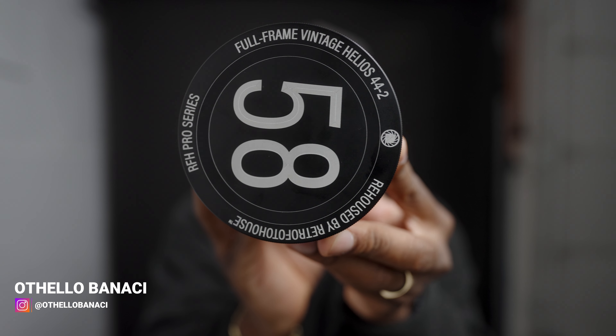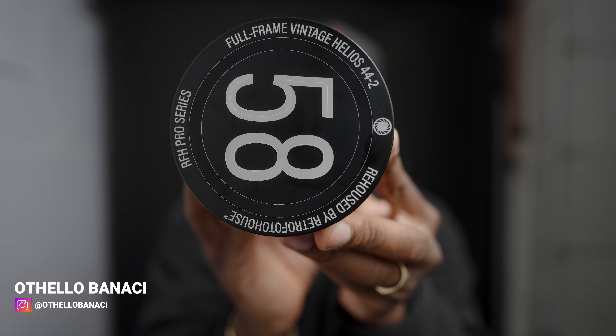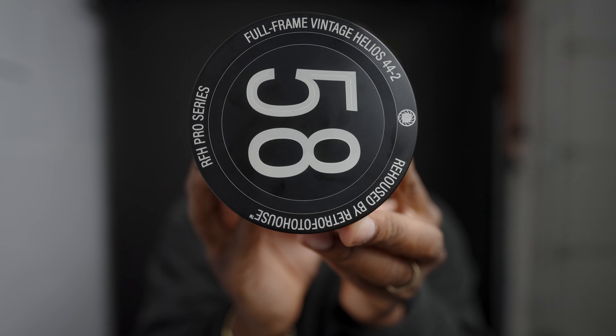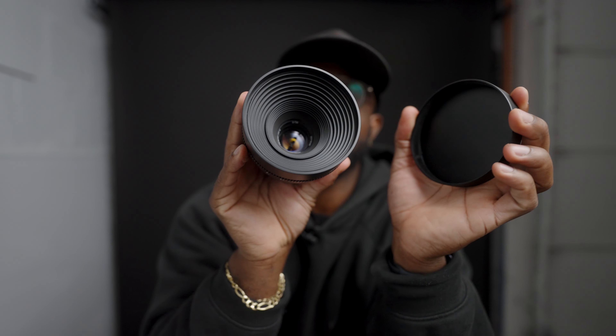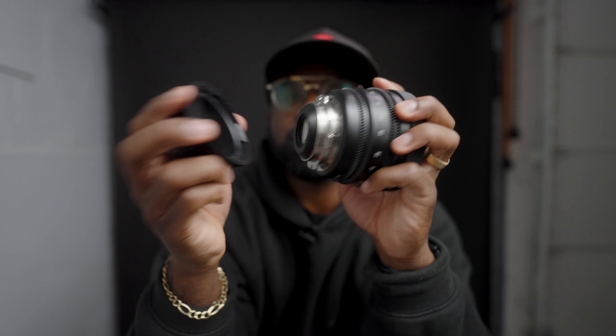This is the Helios 44-2 58 millimeter lens re-housed by Retro Photo House out in Ukraine, and this thing is a beauty. It has a 95 millimeter front with a PL mount.